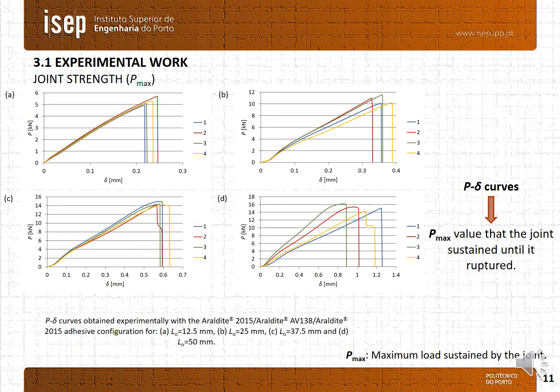Here is shown the experimental results of the dual adhesive configuration. Graph A is for an overlap length of 12.5mm, B for 25mm, C for 37.5mm, and D for 50mm. Overall the results are very consistent, with the exception of the overlap length equal to 50mm. Here the Pmax values are in good agreement, but the displacement at failure exhibits some differences, probably due to some slipping in the testing machine.